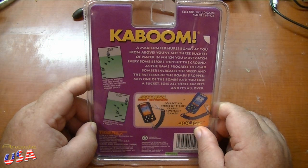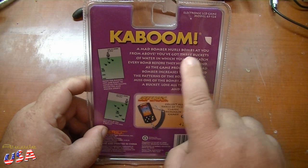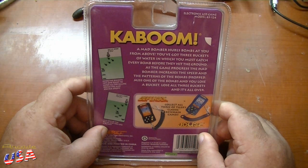So let's open this thing up and give the game a try. But first, the description: Kaboom — a Mad Bomber hurls bombs at you from above. You've got three buckets of water, and you must catch every bomb before they hit the ground. As the game progresses, the Mad Bomber increases the speed and patterns of the bombs dropped. Miss one bomb and you lose a bucket; lose all three buckets and it's all over.